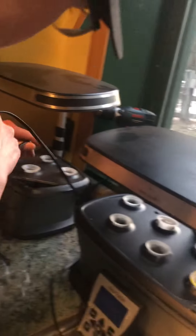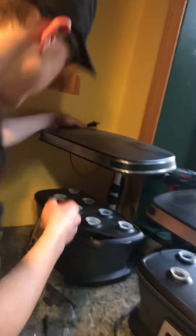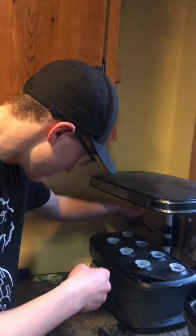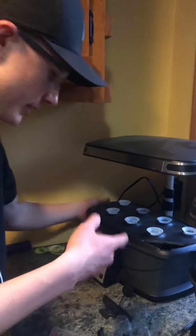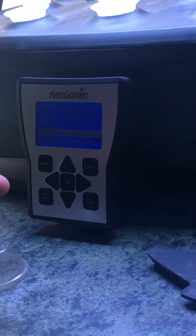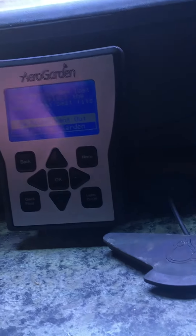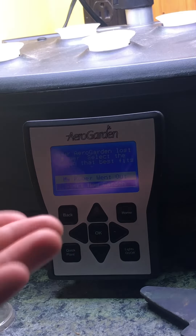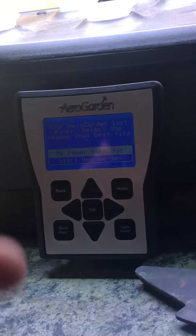To set it up for starting seeds, you're gonna need to make sure this plug is plugged into an outlet so it's able to get the power it needs. If you zoom in right here, you'll see a screen pop up which will say 'AeroGarden lost power.'